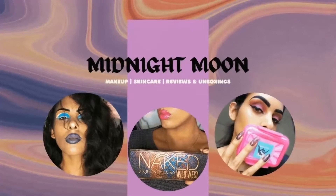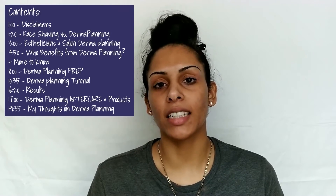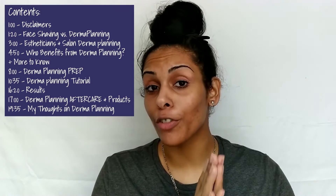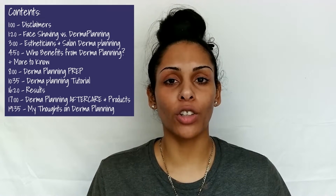First, we're going to talk about the differences of each hair removal method, because a lot of people actually get face shaving and dermaplaning confused — it is not the same thing, although they do have similarities. I'm also going to be talking about what method is good for who. I do want to mention: I am not licensed, I am not certified, I am not an esthetician. Everything is self-taught — I do a lot of research so I can give accurate information.